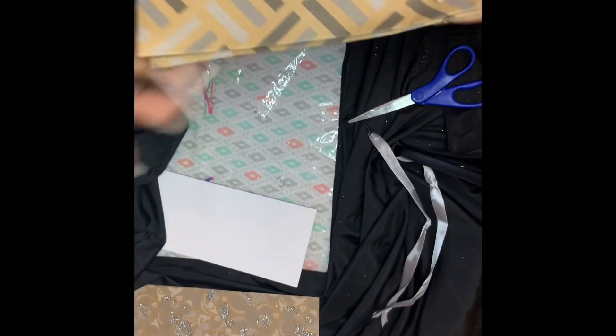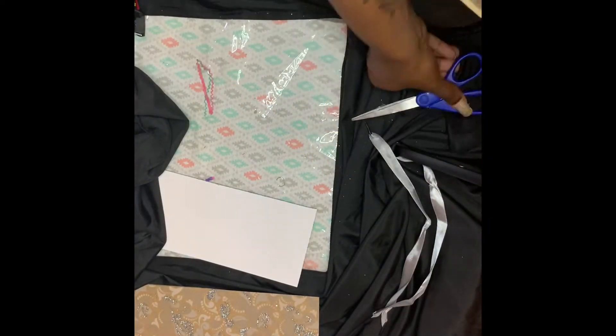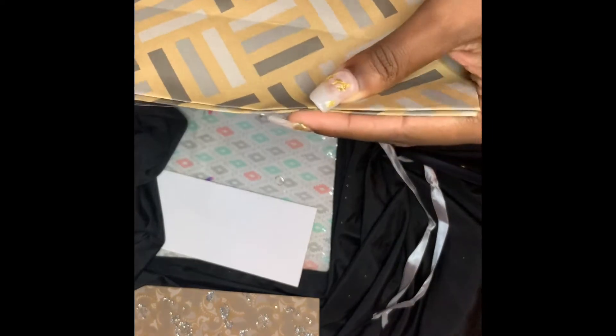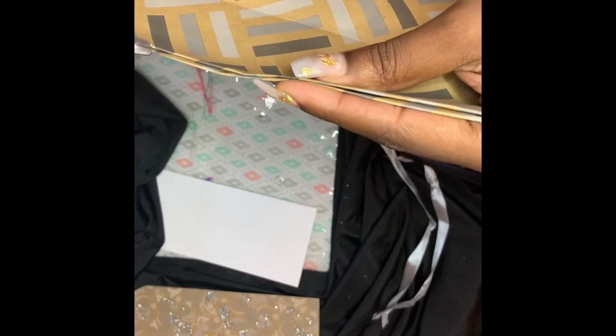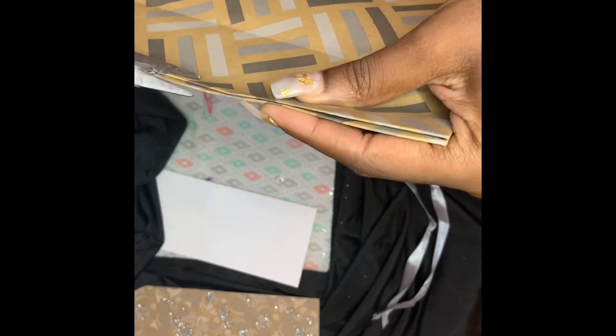Don't mind the excess tape because you can always take the scissors and cut it off, as you see me doing here. I'm just going to cut that little extra piece of tape off because it is not needed and I don't want it to be seen.